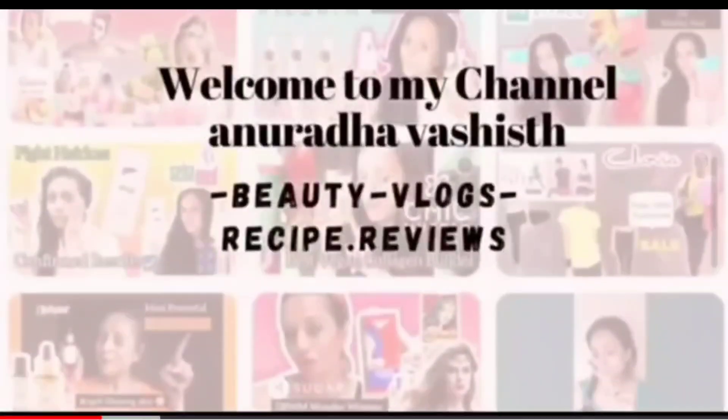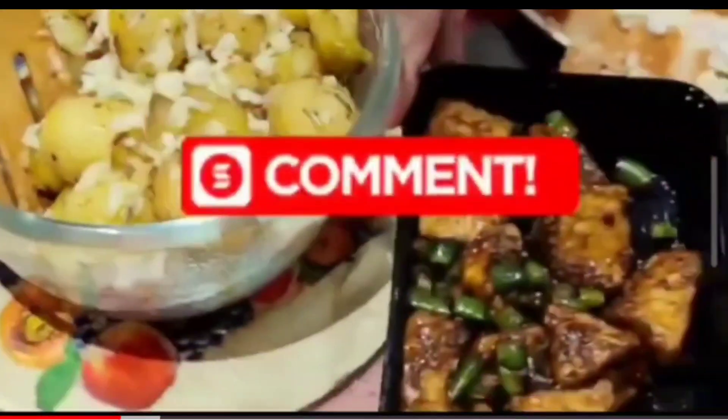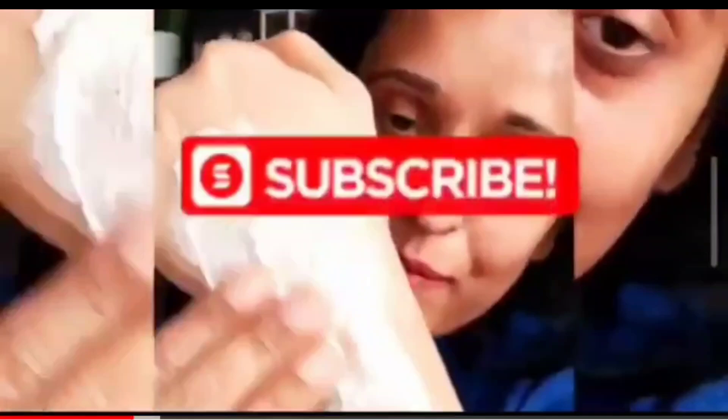You are watching Anurad and Vashishth. If you are new to my channel, please do subscribe, give me a like and comment, and let me know how my video is.